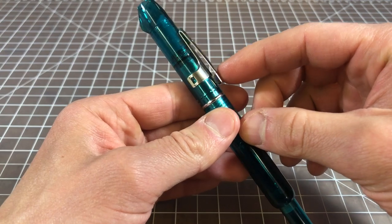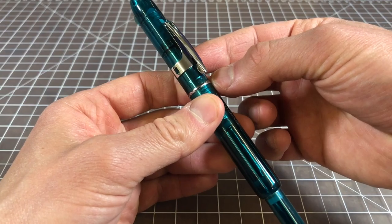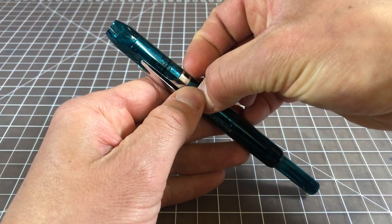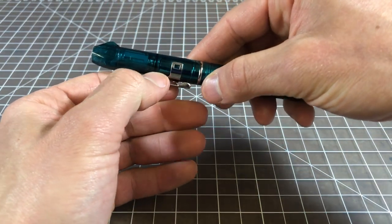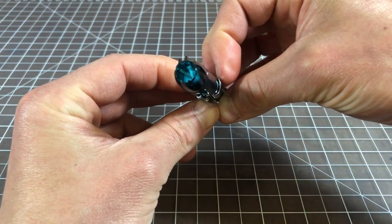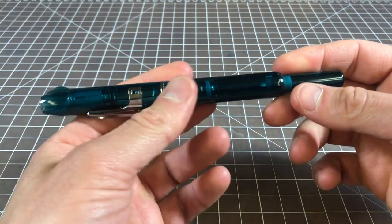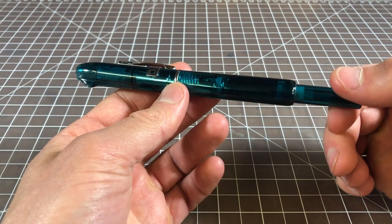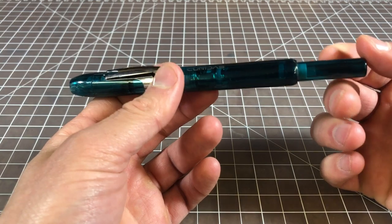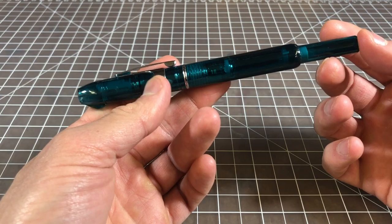The clip is removable and Platinum gives you a little tool — which I immediately lost — but it's just a little piece of plastic that wedges under the clip and takes it off. You could do it with your finger, no problem. It's just a sprung steel, so you just pull this piece off. The construction, when you're holding the pen, I would say is fine. It's a pretty good feeling pen. It's not as nice as the Vanishing Point, but again, it's all plastic — pretty nice plastic.